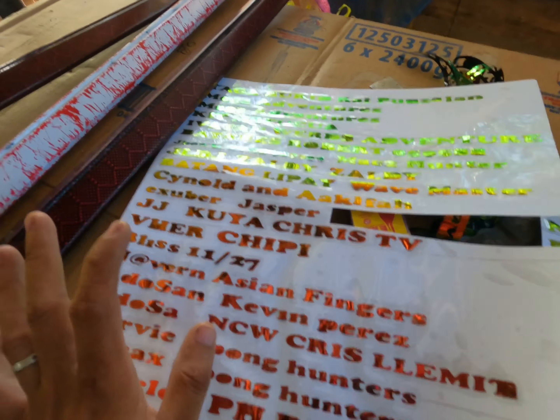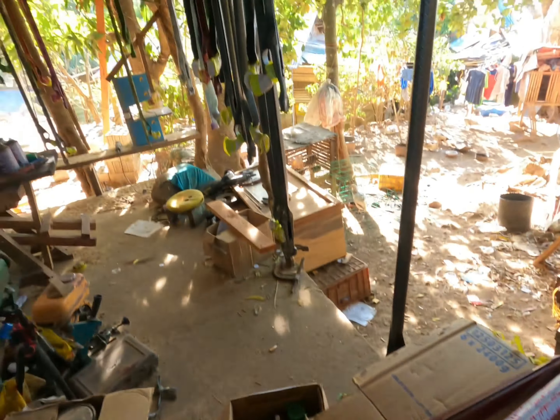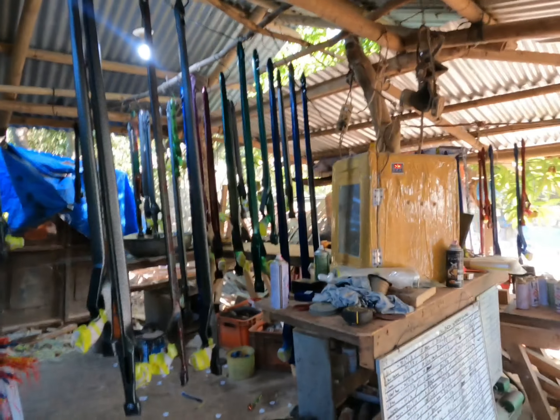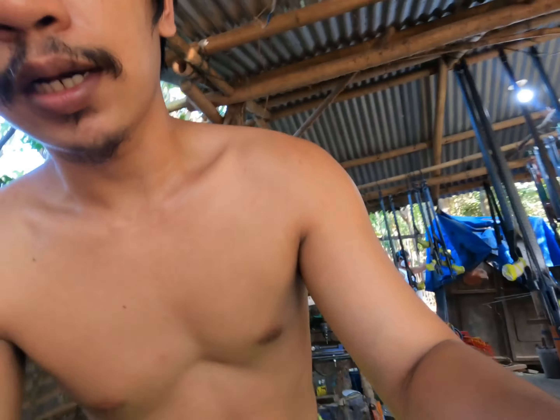So konting antay lang po mga kaspiro — ito lang muna yung update. Sobrang busy lang po namin, kailangan lang po natin tapusin ito. Tsaka po tayo ulit magla-live. Then yung mga sa next batch po, next week po sisimulan po natin after nito ma-release. Yun lang mga kaspiro, and dive — see you!